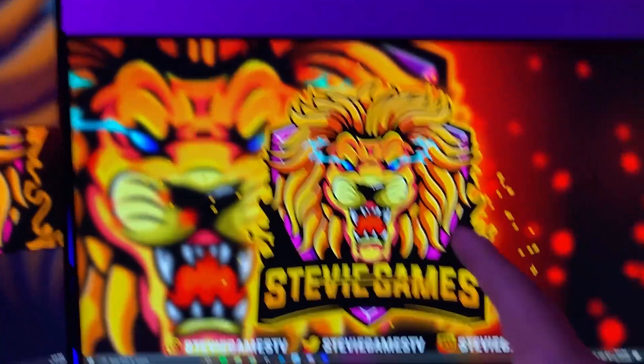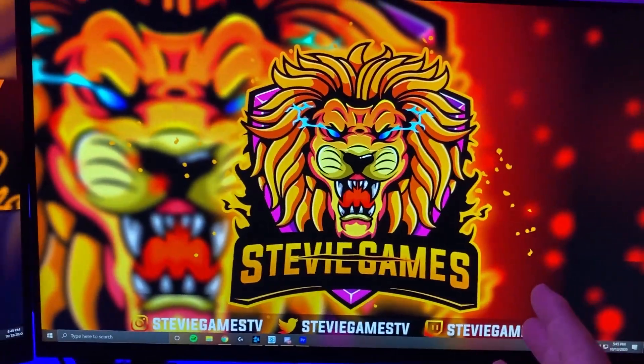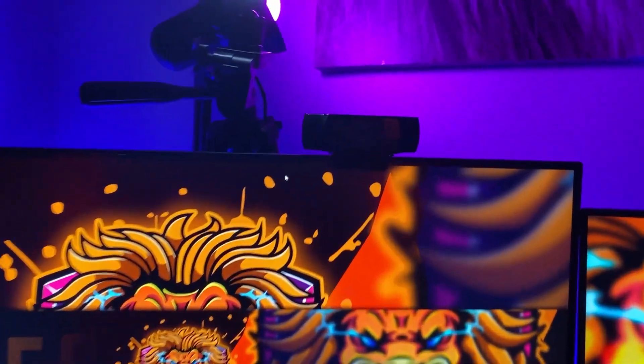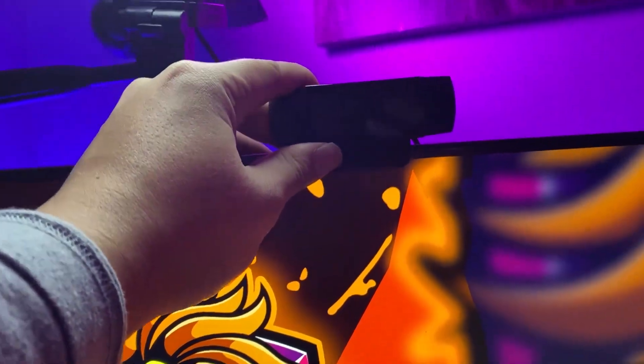This monitor is my Alienware 240Hz 1080p — it's what I mainly game on. It's a great monitor, very fast, one millisecond delay. The webcam I have is the Logitech C920.